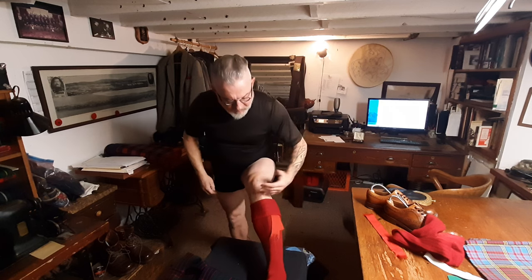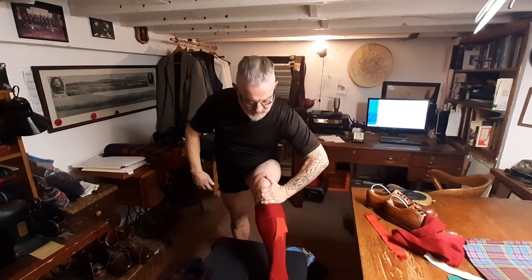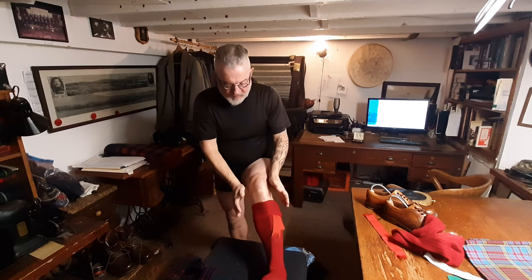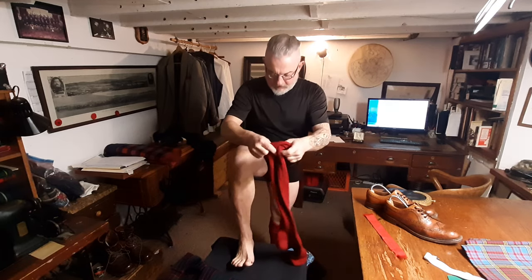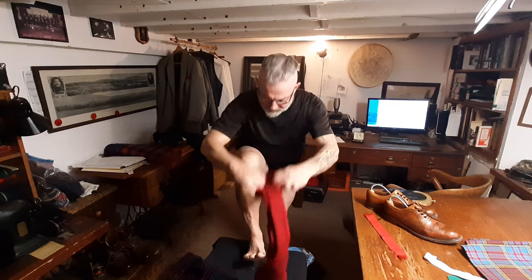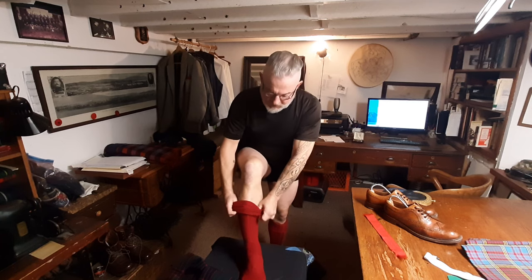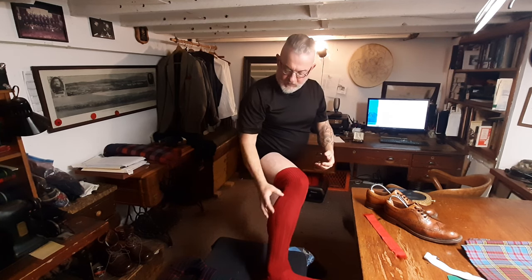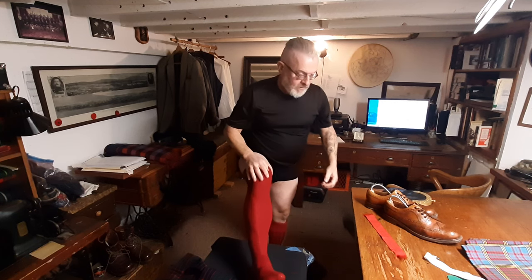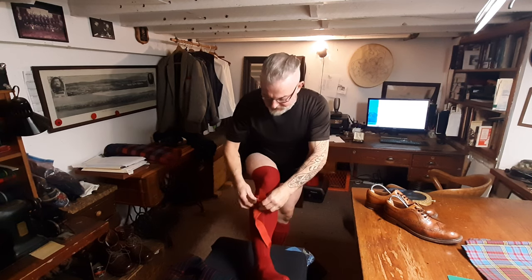I fold the excess hose the way a soldier folds his sleeves. The correct distance — the top of the hose should sit at a distance from the bottom of the kneecap equal to the width of your palm at the base of your fingers. That gives me the right length because it's just beyond the curve of the calf, providing you've got calves with curves. Fun fact: in the 1700s, when it was vitally important for a man to have an attractive set of legs, you could actually get falsies — tailors would provide a false calf that you could wear under your hose.